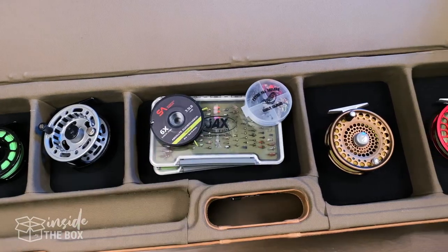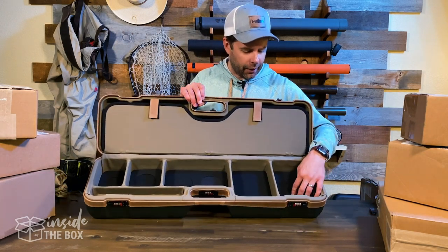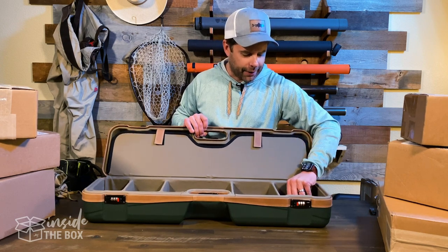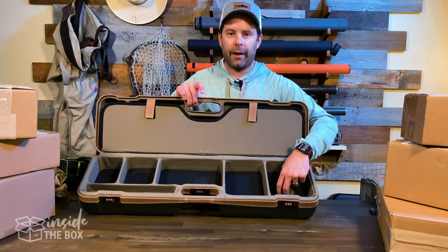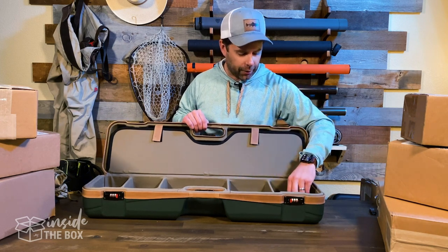At the bottom there are actually five different compartments for reels. There are little foam inserts at the bottom. Depending on the size of your reel, you can actually kind of tuck it in there and recess it — if there are drag knobs or stuff that you need to recess the reel a little bit. Large Arbor stuff is pretty easy to pop in there.